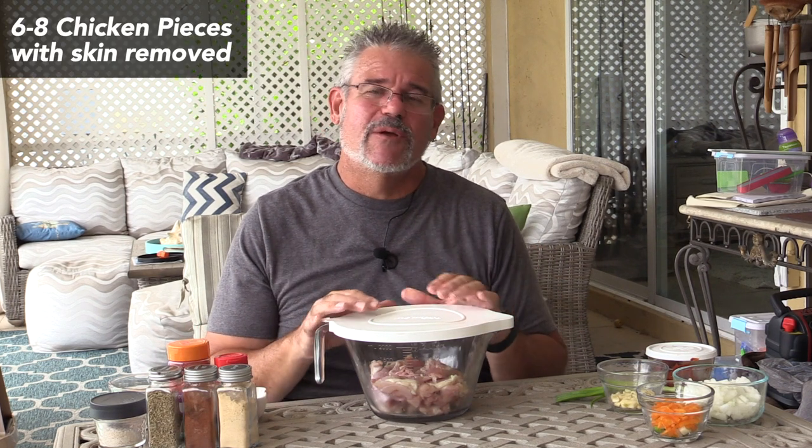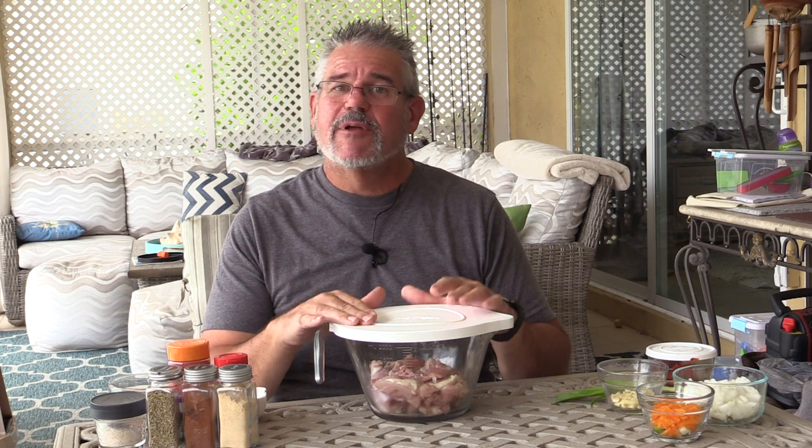Let's talk about the ingredients. You need six to eight pieces of chicken. Typically in Jamaica it's going to be bone-in — the whole chicken cut up, so breast, wing, thigh, and legs. I'm going to be doing this with boneless skinless chicken thighs. They're really flavorful and it makes it a little easier, especially for the little ones who prefer not to work around the bone. I have six pieces.